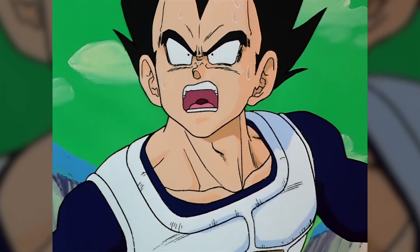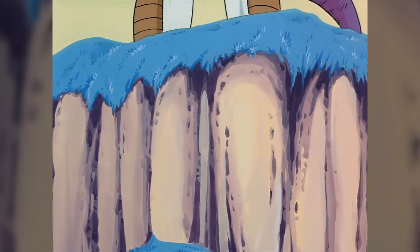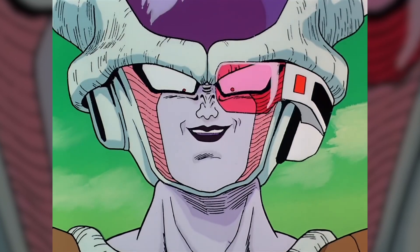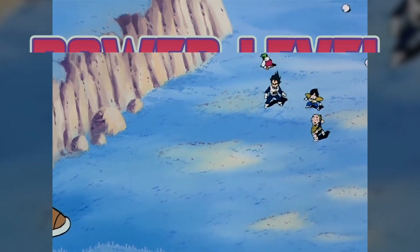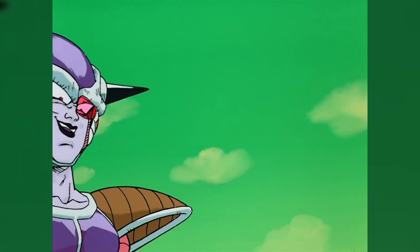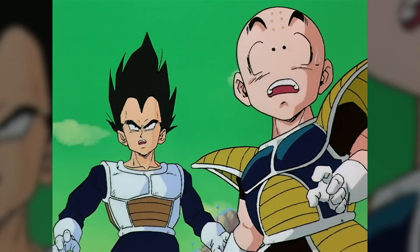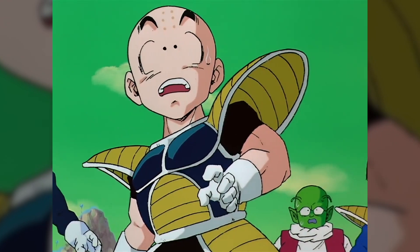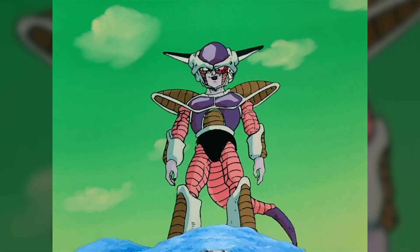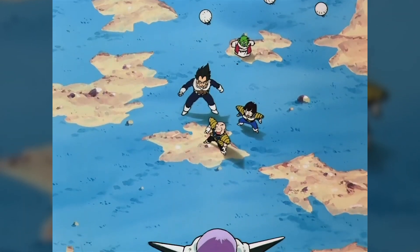The first workout is the first form Frieza workout. When you look at first form Frieza, he's a little dude — there's no reason that anybody who sees this guy should be scared of him. But he's got a power level of 530,000. He can destroy planets. He is absolutely one of the most terrifying beings in the universe. The first form Frieza workout is really, really short. It's a Metcon — metabolic conditioning — essentially cardio with things other than running or swimming. Think CrossFit-style movements.